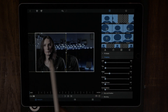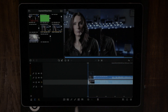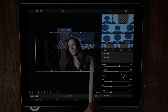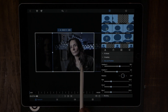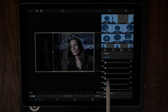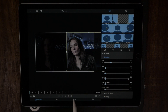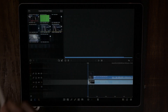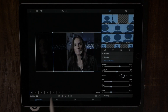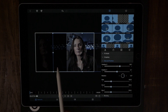Done — let's go back to the main timeline and double-tap the second clip. Now we drag that one over to the right, then do the same thing: crop out the left-hand side. That looks good.